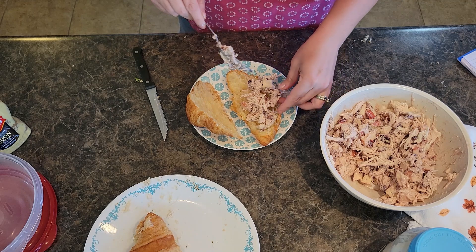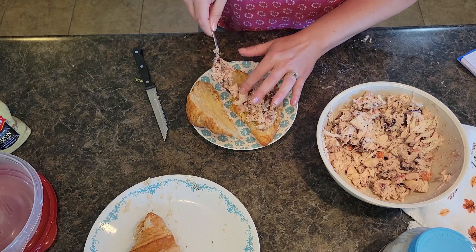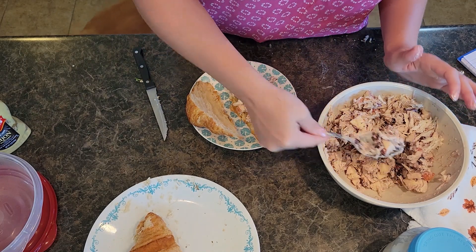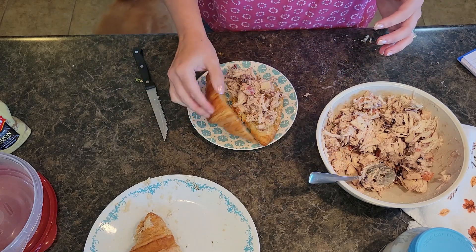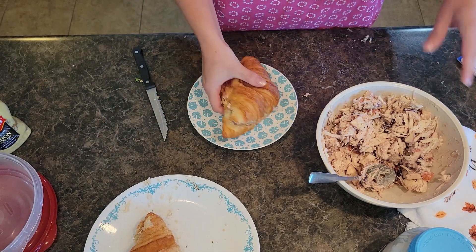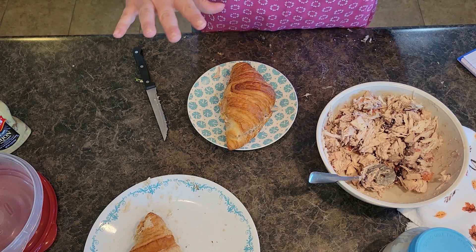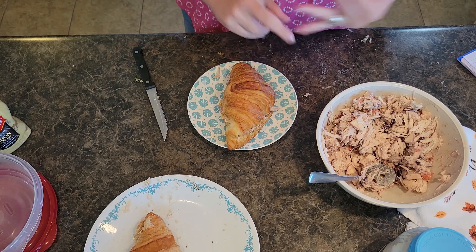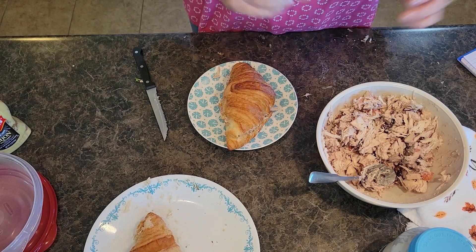We're going to just scoop our chicken salad onto our croissants. This is packed with flavor, protein, and healthy apple. If you've got people in your family who are hard to get to eat their fresh fruit — hello, kids — it's a great way to sneak apple into their lunch. Super excited to eat this croissant; it's going to be delicious. Thank you all for watching. Be sure to hit subscribe so you get notified every time we have a new recipe video. We're also on Facebook and Instagram at In The Kitchen With Grace, and you can pin and save our recipes on Pinterest as well. See you guys next time!